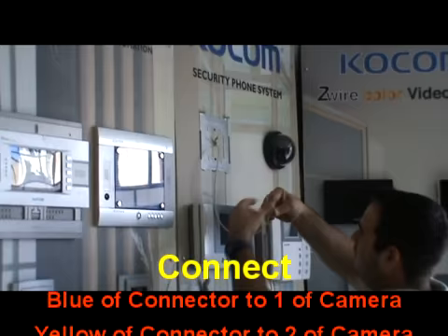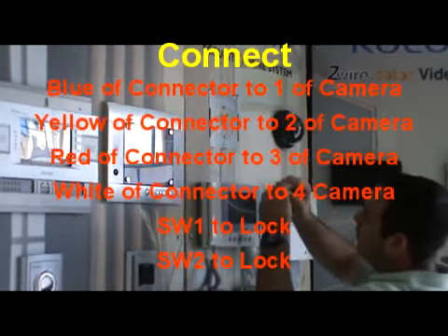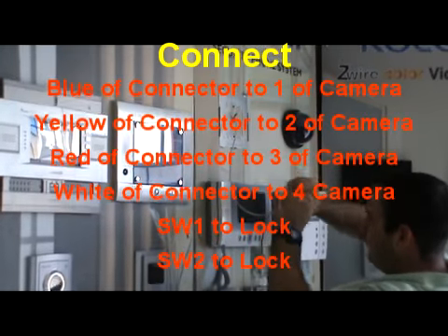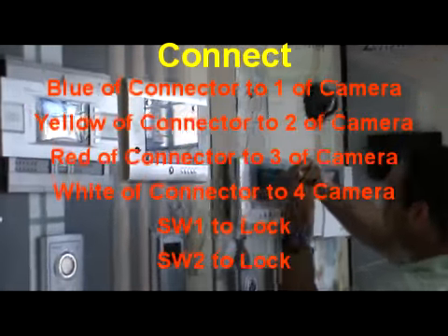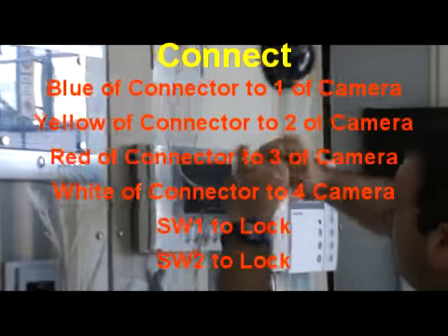Connect blue to connector one of the camera, yellow to connector two of the camera, red to connector three of the camera, and white to connector four of the camera. SW1 and SW2 are used for the lock.